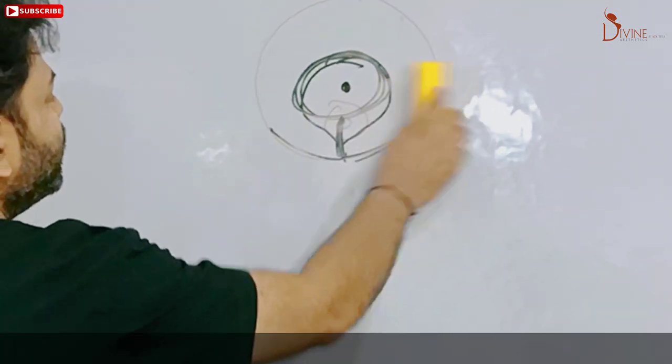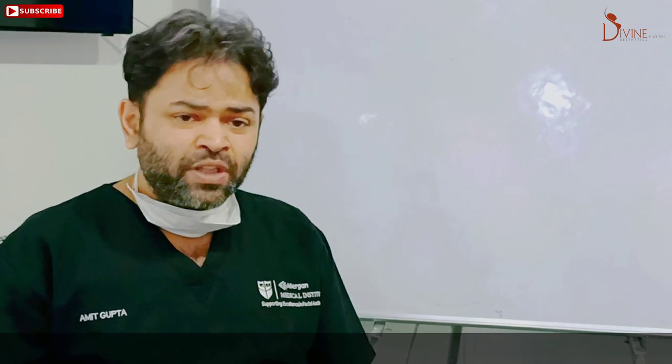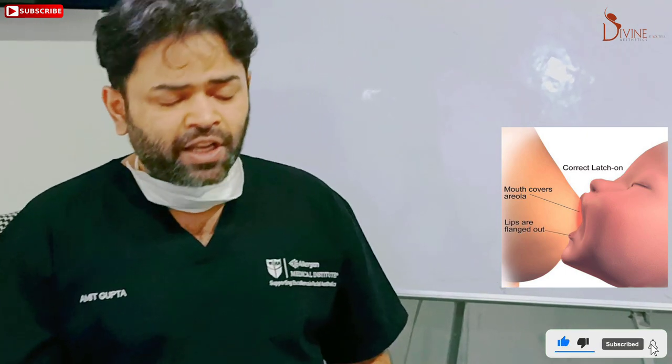The second scenario is when a girl is unmarried and fears that after this surgery she will not be able to do breastfeeding — which is correct, breastfeeding potential comes down a lot in breast reduction surgery. Also, because of the scars, they may not find it easy during marriage. So I'm going to give you the option we use for many of our patients.